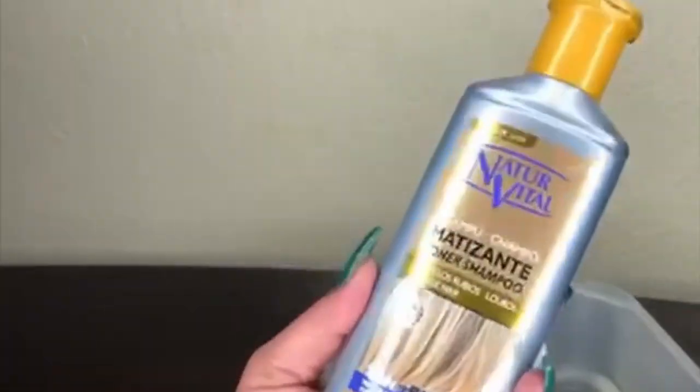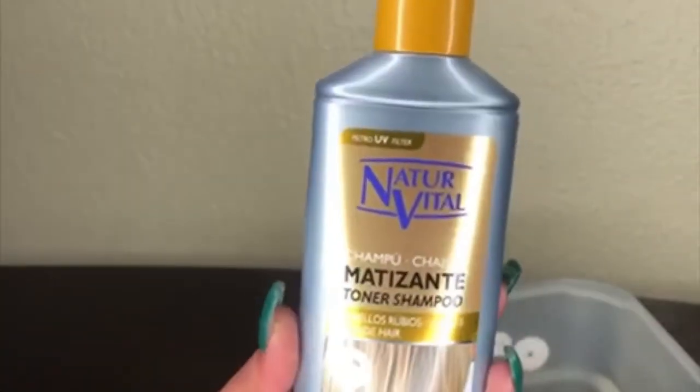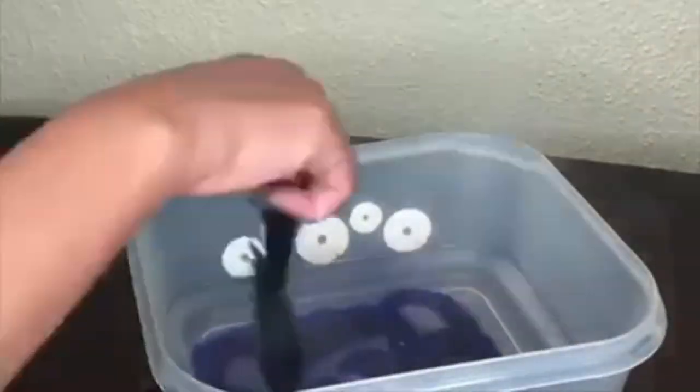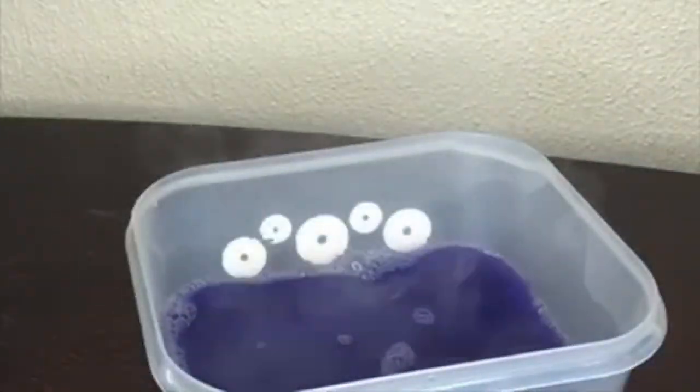Now I'm going to tone it. I'm mixing boiling water with Matizante toner shampoo in silver blonde. I put it on the sink as well. I'm going to soak it for 5 minutes and then rinse it off with plain water.